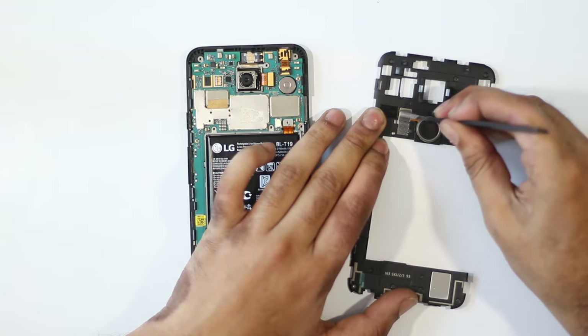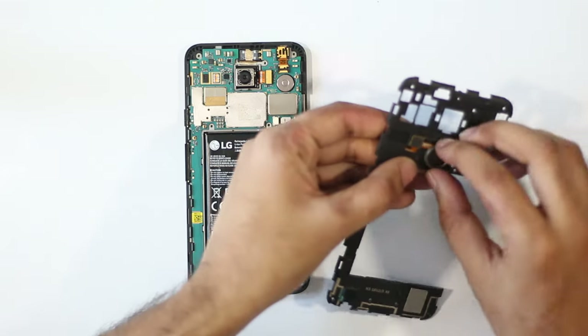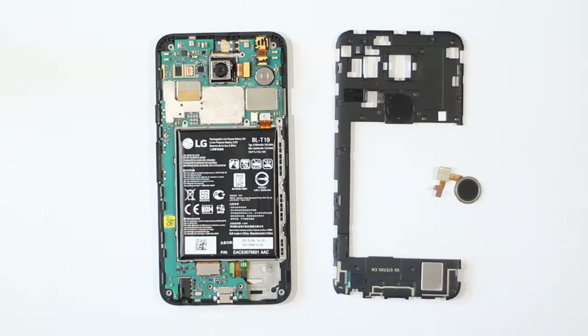The fingerprint reader comes out of the mid-frame quite easily. This is helpful especially if you are encountering issues with recognition, which is most probably due to a faulty fingerprint reader. A replacement Nexus imprint fingerprint reader will cost you around $6. Nerd fact: Google claimed the speed of the imprint reader to be 600ms, which is fast enough to completely bypass the lock screen on your Nexus 5X.